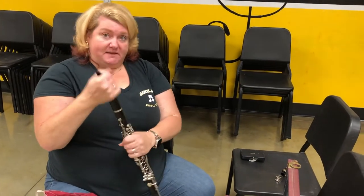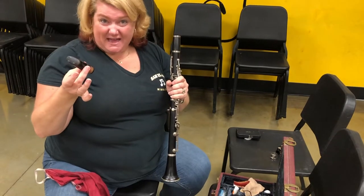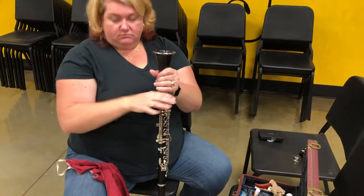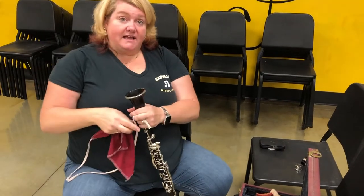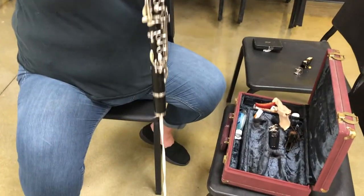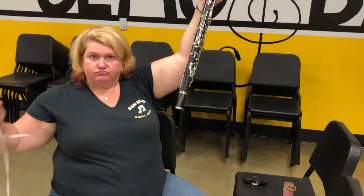Take off the mouthpiece and just kind of shake it out. The mouthpiece doesn't have any padding so it doesn't really need to have the swab go through it. Turn your clarinet upside down — that's the important part. With your cleaning rag, you'll have a little weight in the end of it; drop that weight into the bell and it will come out the other side, then pull the rag through.